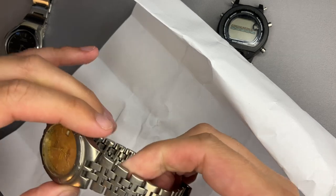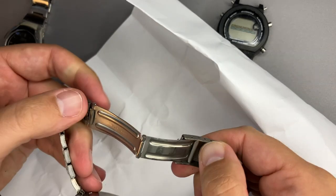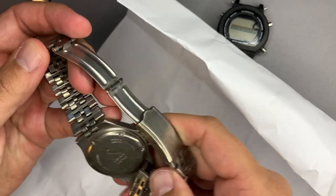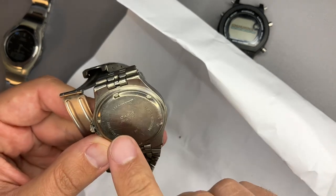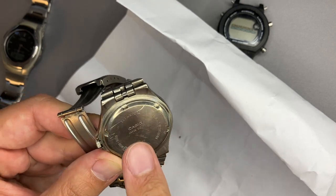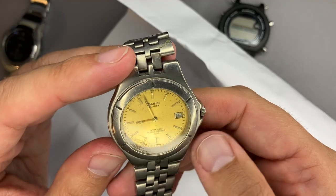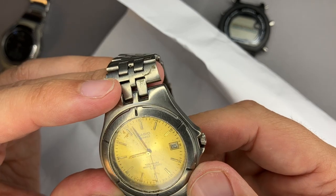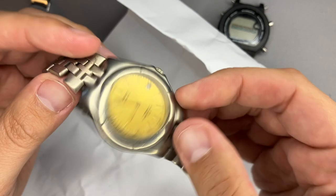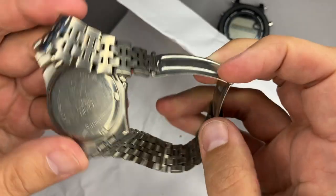Oh my god, this looks so... I do not know what to say. This is not Casio - the strap is not Casio. It is stainless steel, but what we have here: Casio Japan movement, MTH 1018, and here it is written in titanium. This looks so dirty; I do not even know if it works, I do not know if this module can indicate the time.